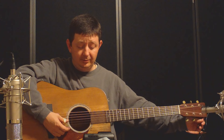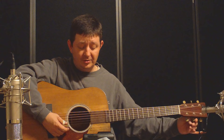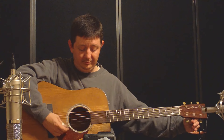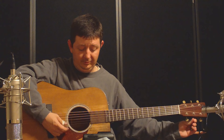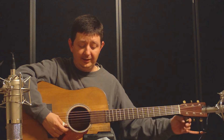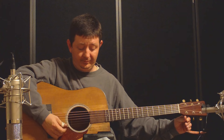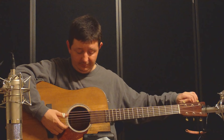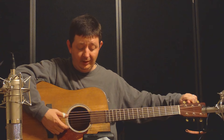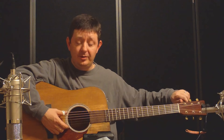Now the G string. Now the B string. Now the bottom string, which is your high E string. This is your A string, the fifth string. And now the top string, being your low E string.